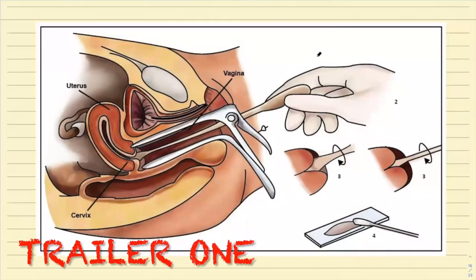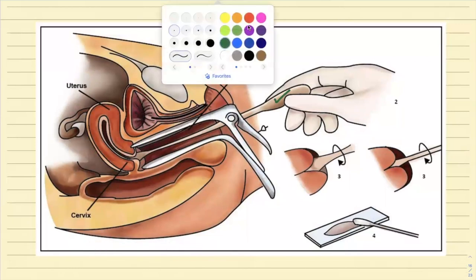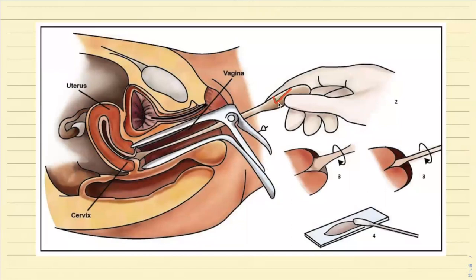This is how you take the sample for pap smearing. There is a particular brush and spatula used here. This is a colposcope — by colposcopy we are visualizing the transformation zone. This is the cervix, the transformation zone, the area which is at the highest risk for carcinoma development. Once inserted, we do a 360-degree rotation. The sample collected is then spread on a slide for cytological study.